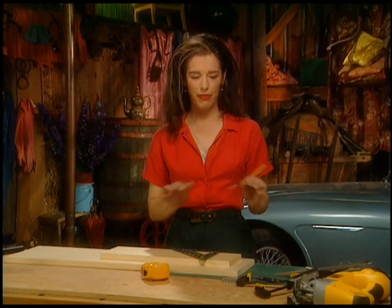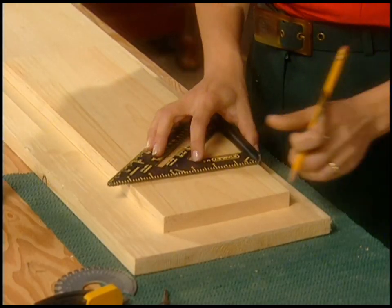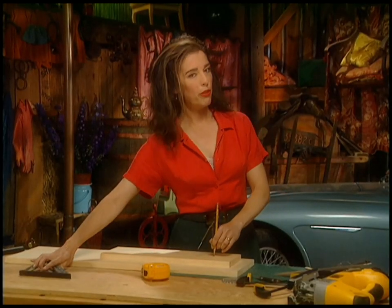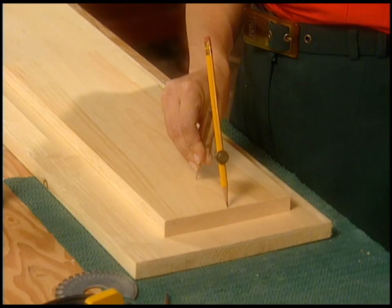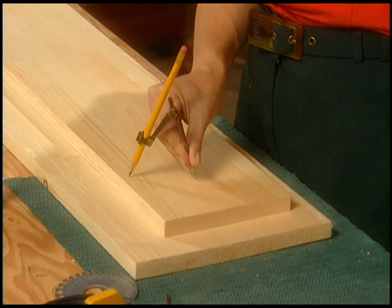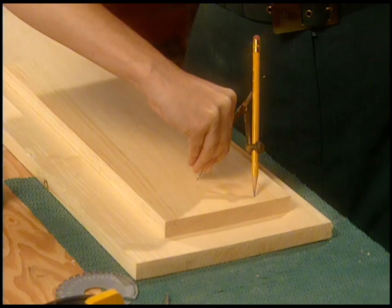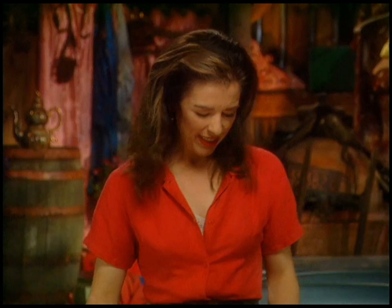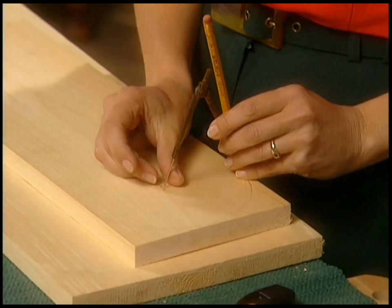We're going to draw a radius. A radius is part of a circle, right? So I'm going to measure across my board to 3 inches, and also measure down 3 inches. That's the place I'm going to put my little sharp pointy bit right there. Then I want to draw it right up to the middle, and just walk my pencil around like that. Part of it is I'm left-handed and I'm using my right hand. I'll just split the difference and move the compass over a little bit.